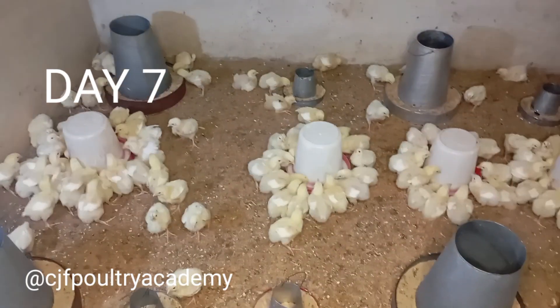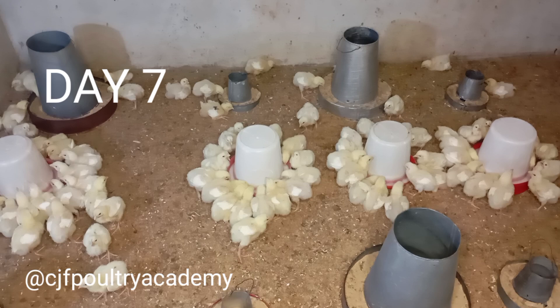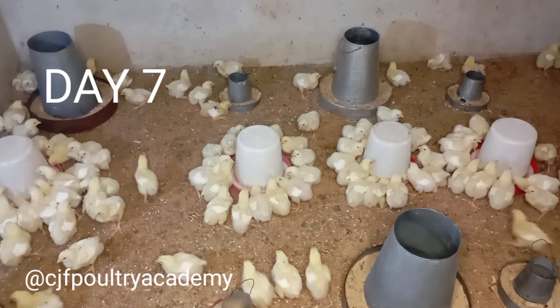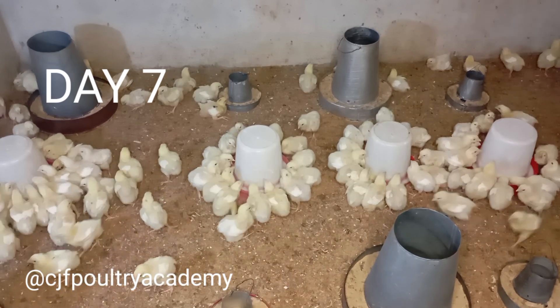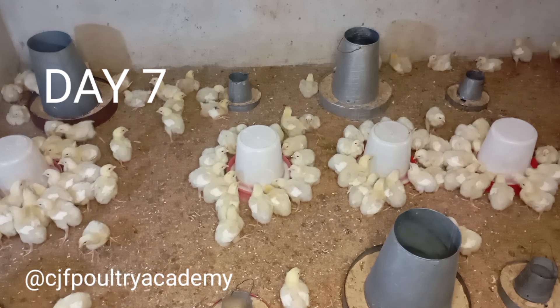For Gumboro at Day 10, I'm going to use four or five liters of water, not just two liters. For people who say use two liters for 200 doses — if your birds are thirsty, two liters won't last five minutes. Please don't follow that fixed rule without considering your flock.